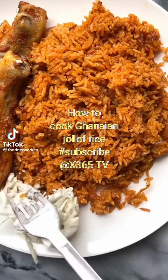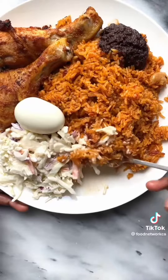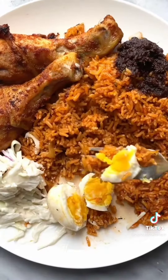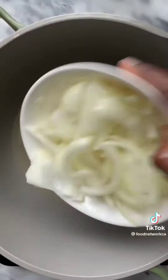Let's make Ghanian Jollof, a West African dish of rice cooked in a well-seasoned spicy tomato stew. This is my family's version of Jollof and it's delicious. There are a few tips and a baking technique to make it foolproof.